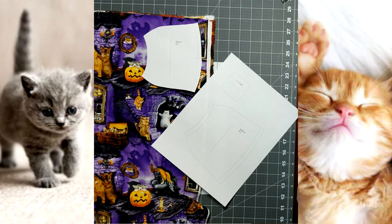Hi everyone! This is the cutting pattern and fabric segment of these videos. Thank you so much for taking the time to do these.